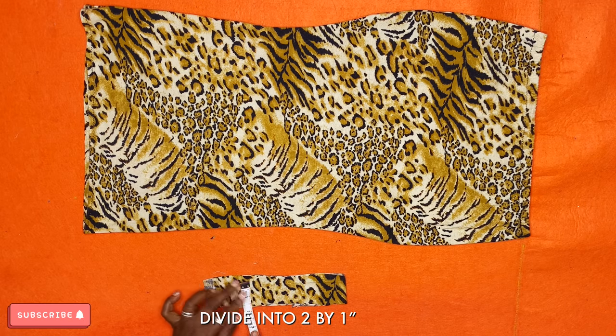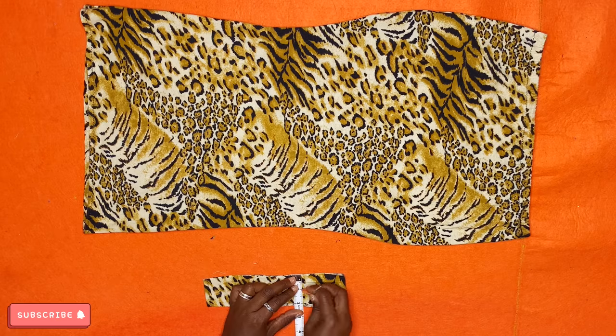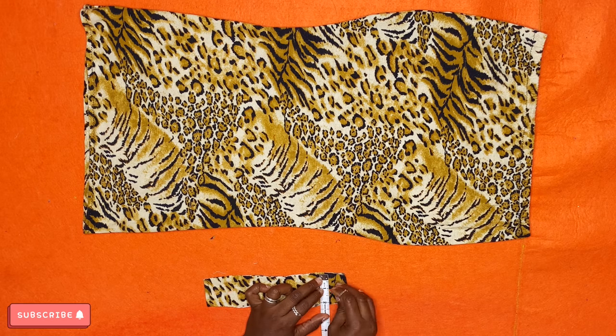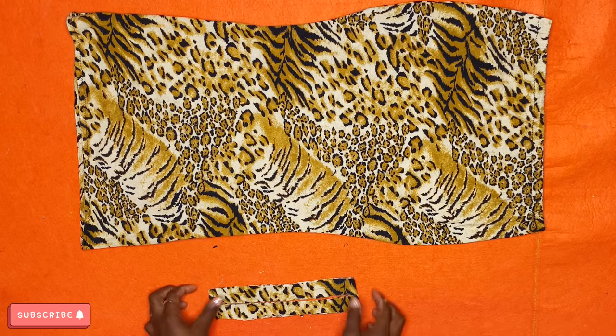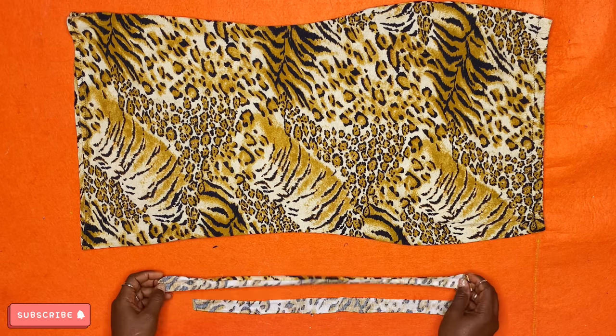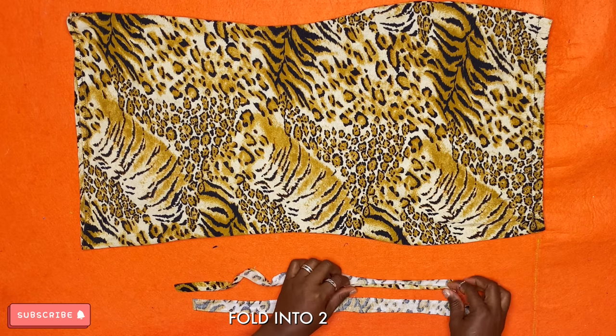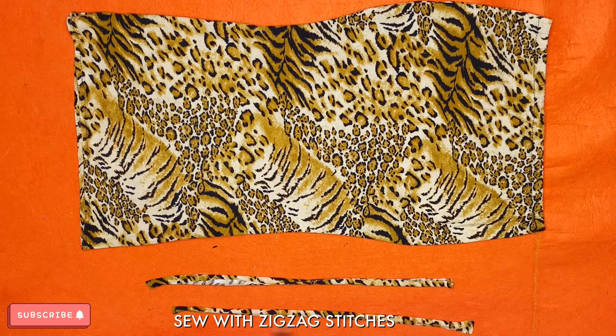Reach out for your tape and divide the fabric into two — we're dividing it by one inch. Mark it carefully so you can cut it into two equal parts, then reach out for your scissors and divide it. Unfold and fold it again into two parts. This time we'll go on the sewing machine and use zigzag stitches.